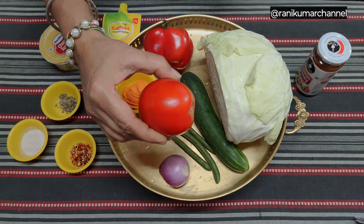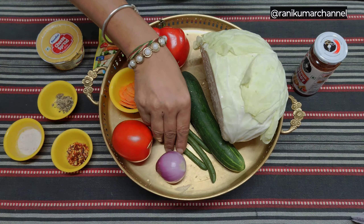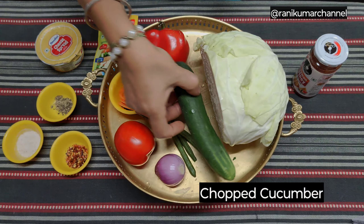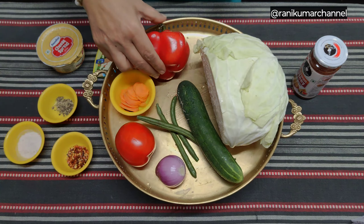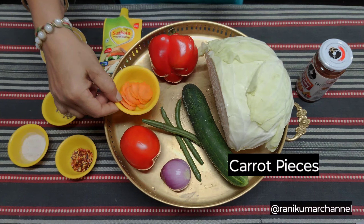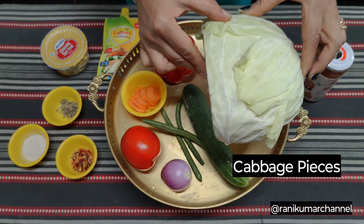1 tomato, 1 onion, 3 pieces of beans, 1 cucumber, 1 capsicum, 1 sliced carrot, 1 cabbage.